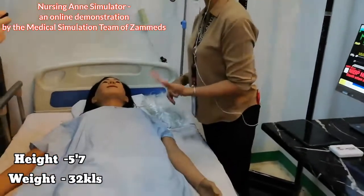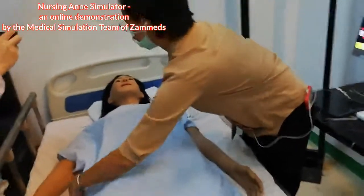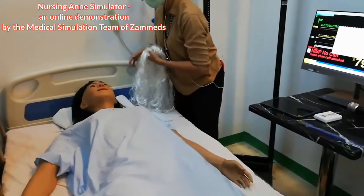The weight of our nursing aunt is 32 kilos only, so she is easy to transport. And then I'll walk you through from head to toe.